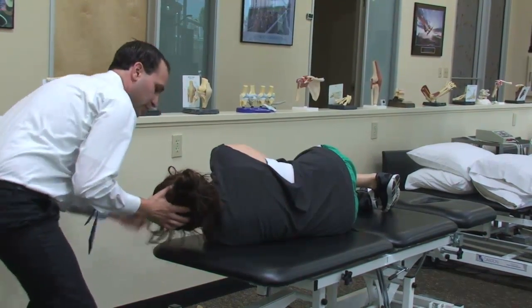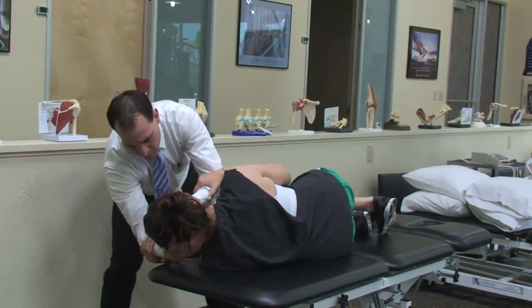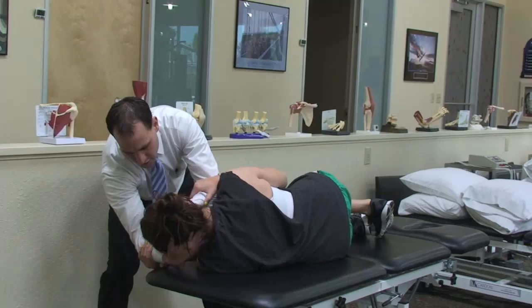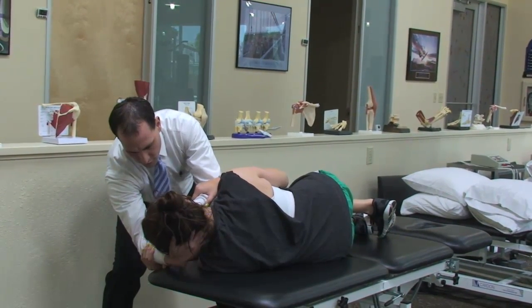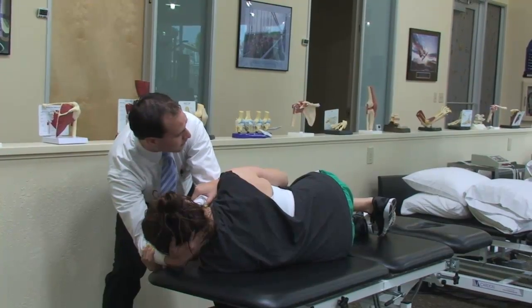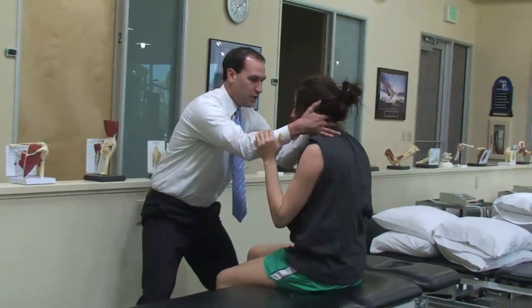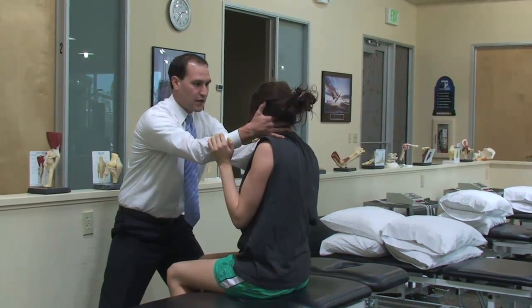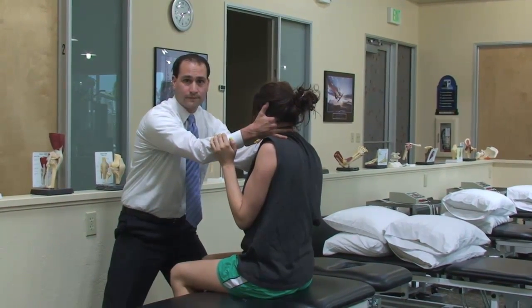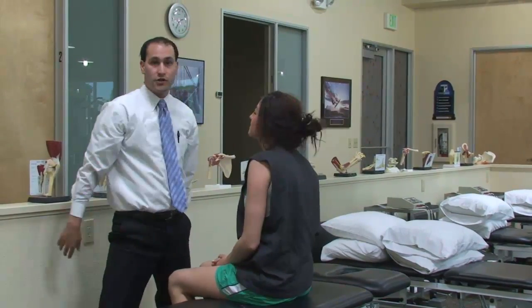We're going to next move our hands here, and we're going to ask the patient to grab onto our forearms again. In this position, the debris should be evacuated from the canal. What we're going to do next is ask the patient to kick their legs off the plinth and sit straight up like a windshield wiper. Come on up. We're going to hold that position right there and assess for any symptomology. And that's how you can execute a modified sideline test and treatment.